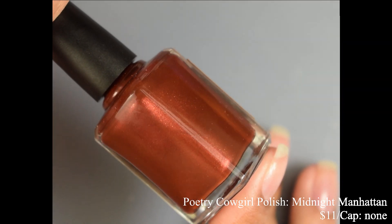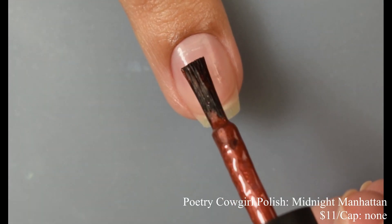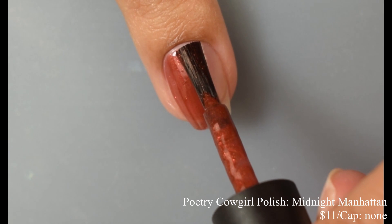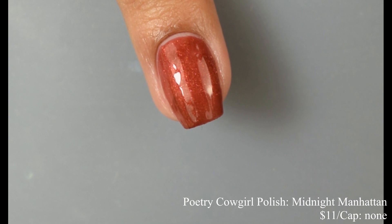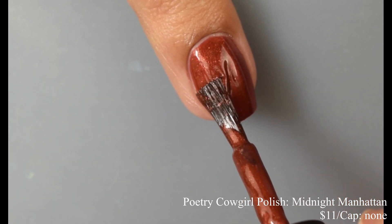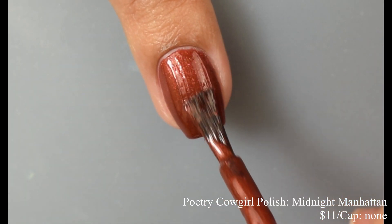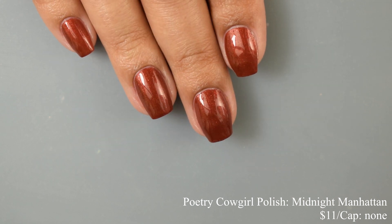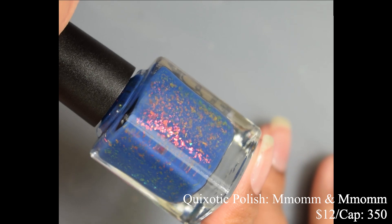Poetry Cowgirl Polish brings us Midnight Manhattan — a deep reddish copper shimmer with added sparkle, inspired by a midnight manhattan. Price is $11 with no cap. The formula is a bit jelly-like — very creamy and smooth on the brush strokes. Two to three coats for full opacity. I agree with the official description that it's a deep reddish copper, and the video is color accurate. It darkens out true to jelly fashion as you add coats. On the second coat I had pretty good opacity, and with a glossy top coat it looks great.